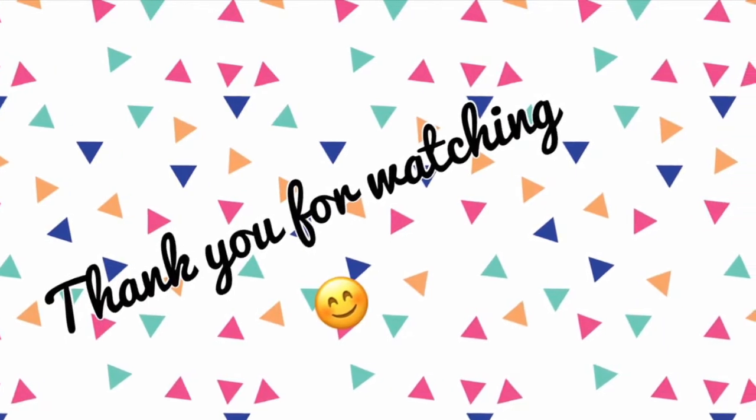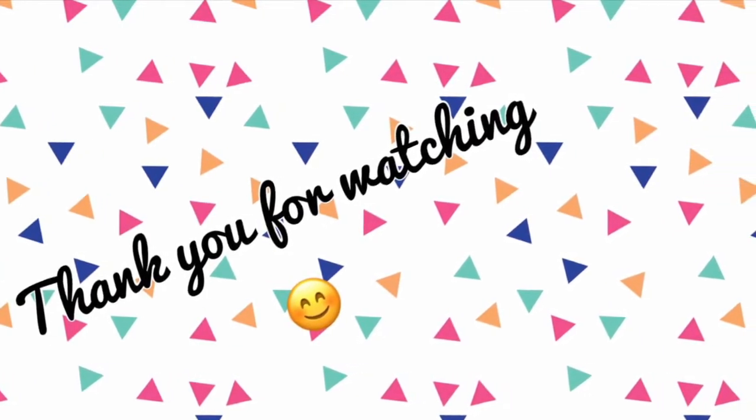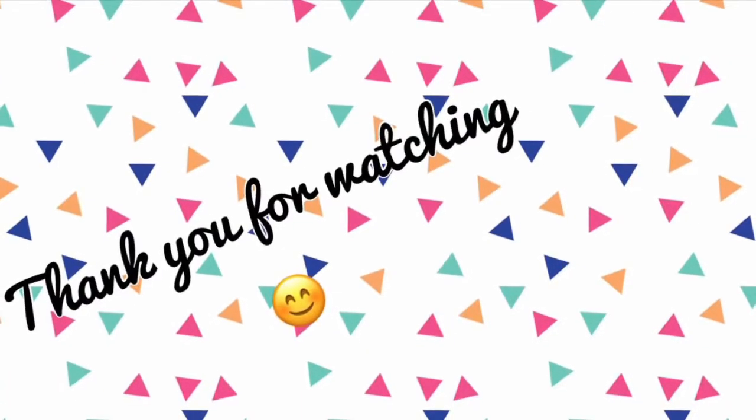Thank you so much for watching. If you enjoyed please like and subscribe and I'll see you in the next one. Bye!